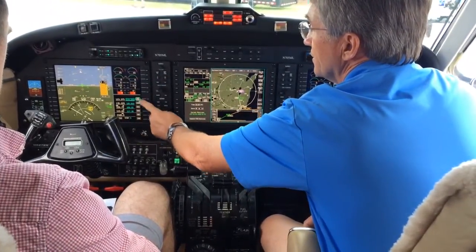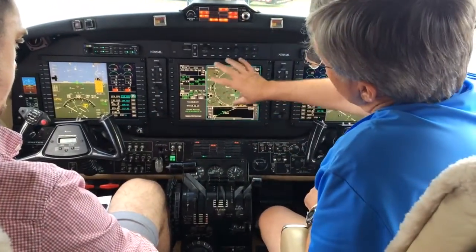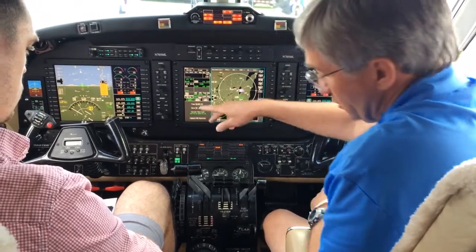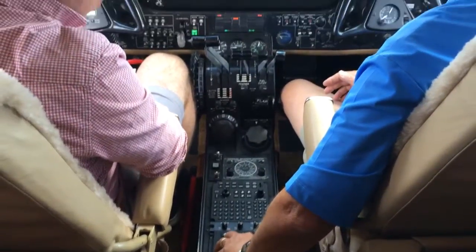There's all your engine information here. Communication, navigation, and identification information is here as well. This is your moving map display over here, and then your flight plan is over here.